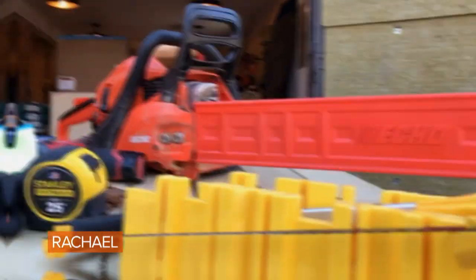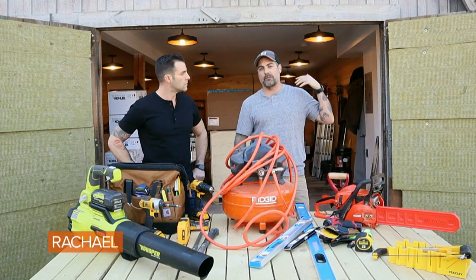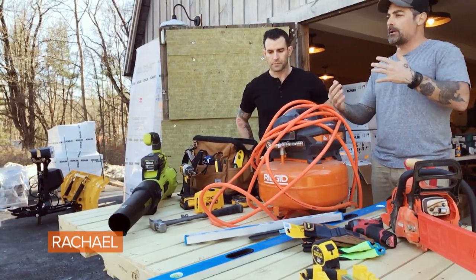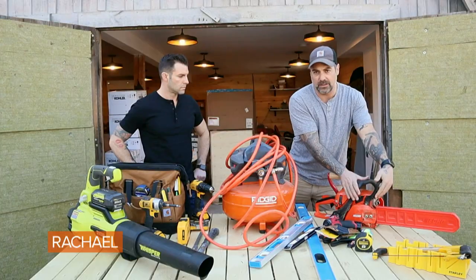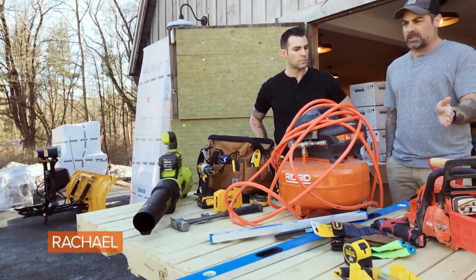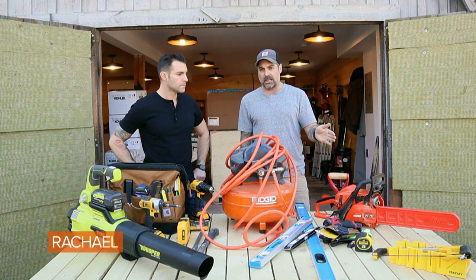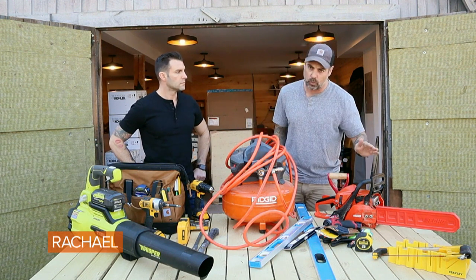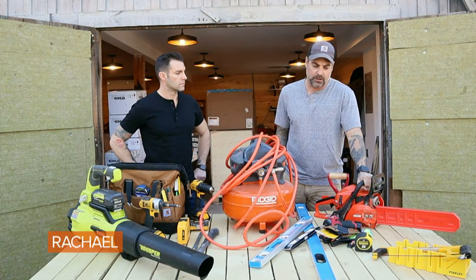And then of course a chainsaw. If you have something come down across the driveway or a tree that falls at the edge of your property and you want to clean it up — it's really easy to use, it's lightweight, and it's got the safety bump guards that they're all required to have these days. I bought it for one specific task, got that task done, and said it was worth the investment. I've used it at least 20 times since then and would highly recommend putting one of these in the garage.